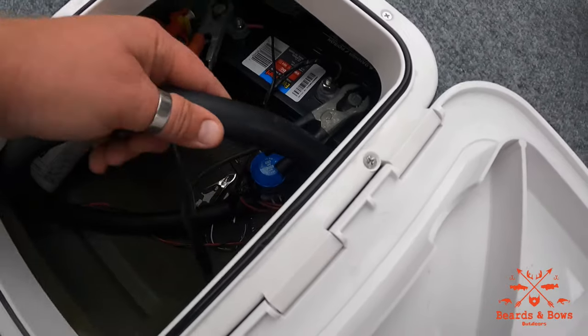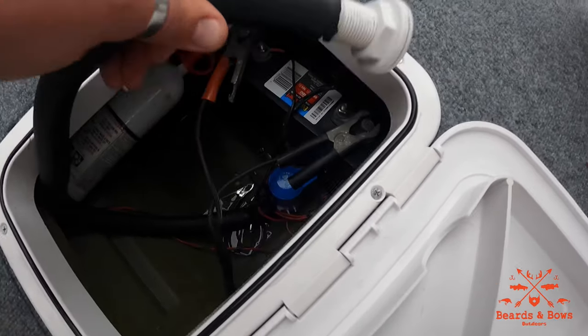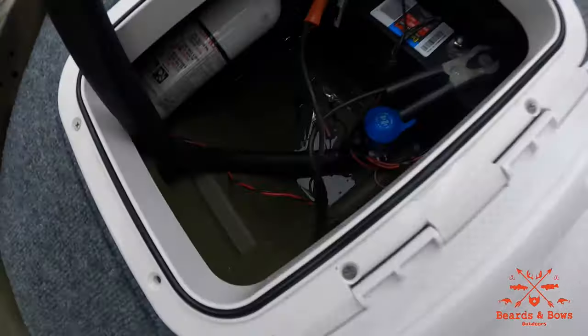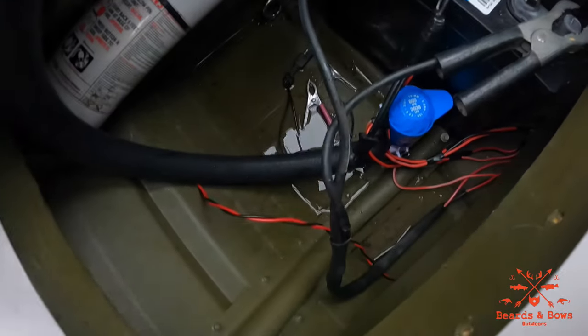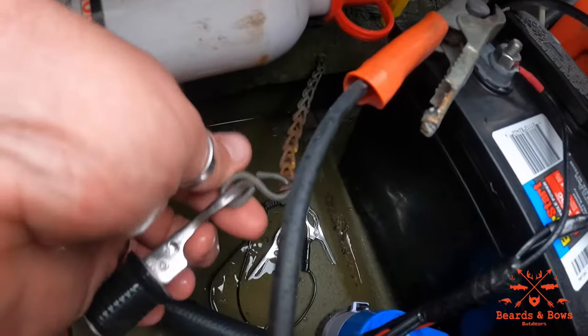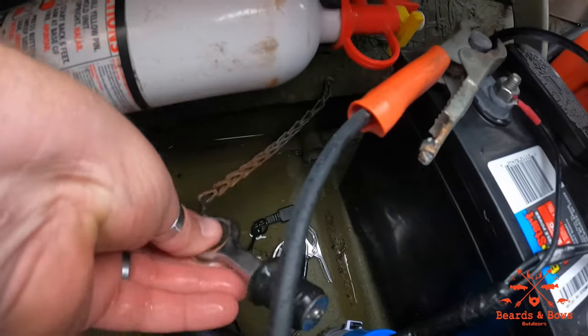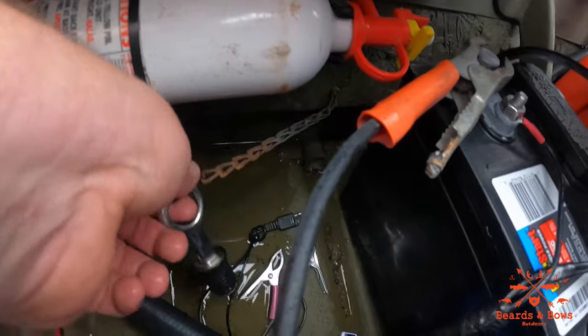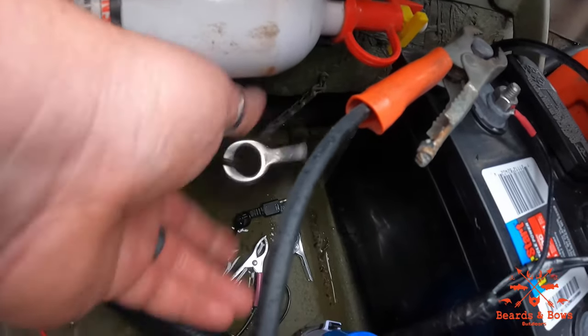I'm going to get a different hose — this is just a mock-up — but this is an automatic bilge pump. I still need to drill through the side up at the top and run it out, but it is functional. A good habit is to connect your drain plug to the actual boat so you never lose it. I still keep spares just in case — you never know what could happen.